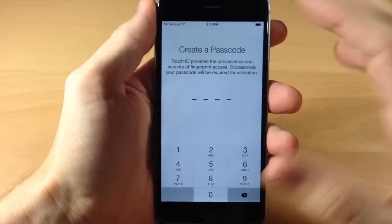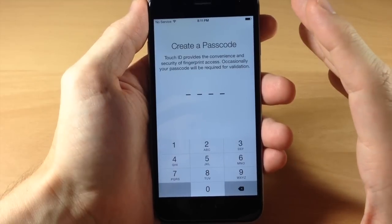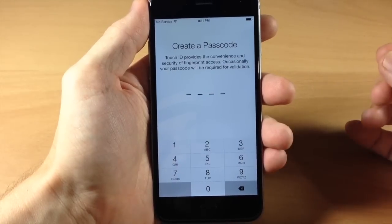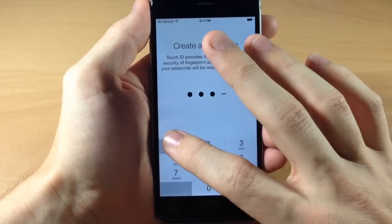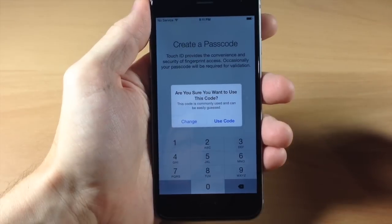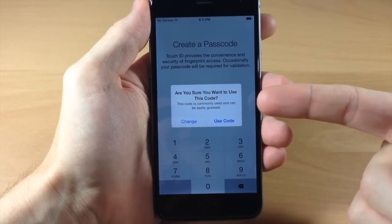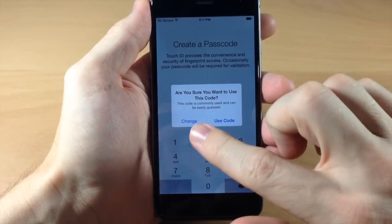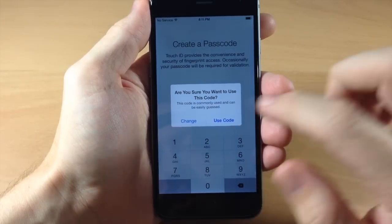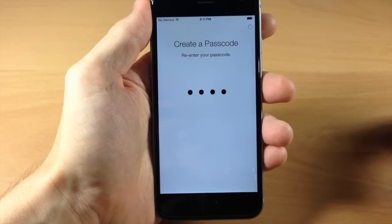Then you're going to create a passcode. I don't usually use my passcode as a way to protect my device, which you probably should. Go ahead and enter whatever passcode you like. It may warn you that your code is commonly used and can be easily guessed, but you can always change it or use the code. Then it says re-enter your passcode, so just go ahead and type that in one more time.